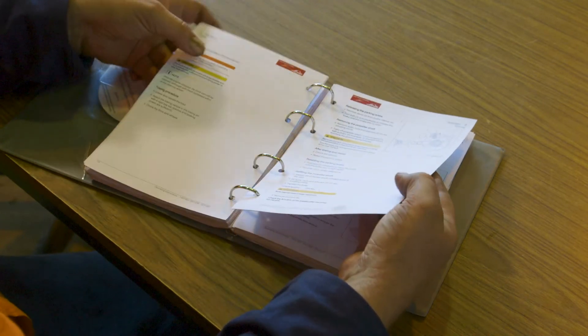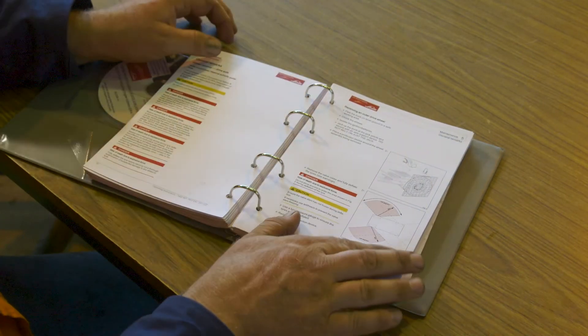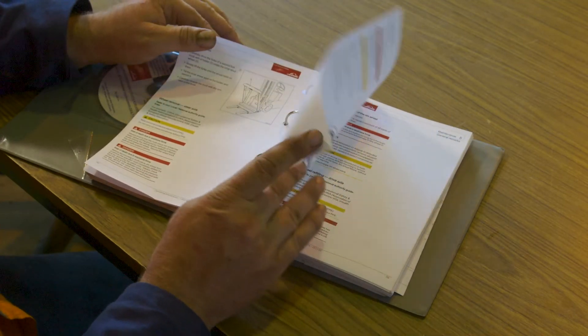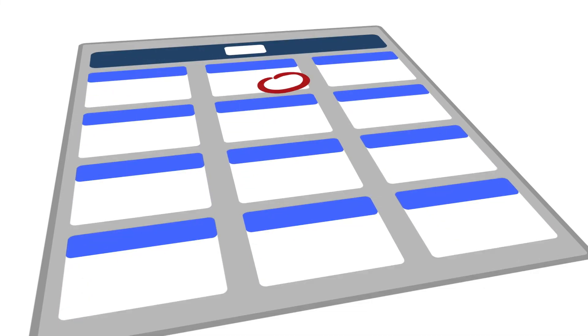If the tyre handler has low usage and the OEM says service every 250 hours, but the tyre handler is only operating 10 hours a month, you need to adjust the major servicing schedule to a time-based servicing schedule rather than hours.